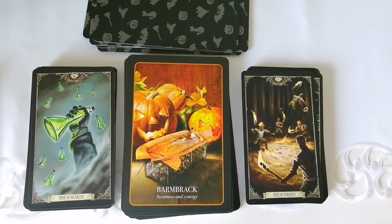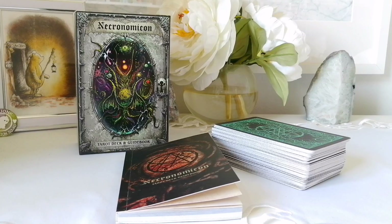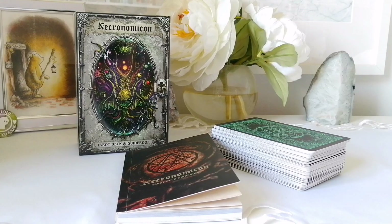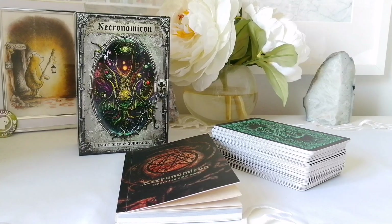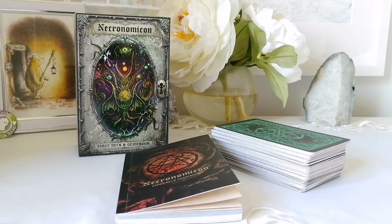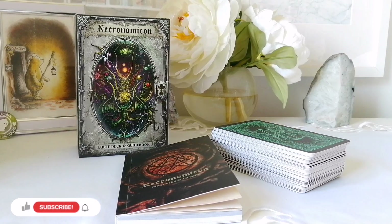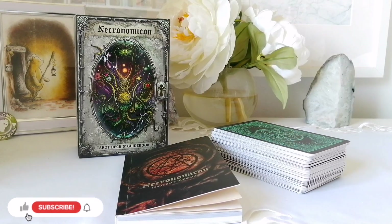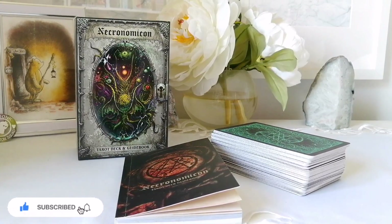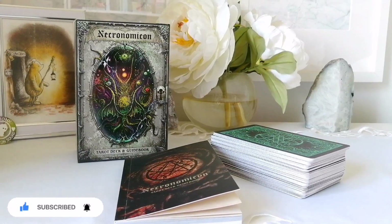That was the Necronomicon Tarot deck and guidebook. Let me know in the comments below what you think of this particular deck — I'd love to hear your thoughts. Don't forget to subscribe to my channel, turn on that bell so you can be notified every time I post a new video, and give this video a thumbs up as it's greatly appreciated and helps me in the long run. Thank you so much for watching and I hope you have a great day.